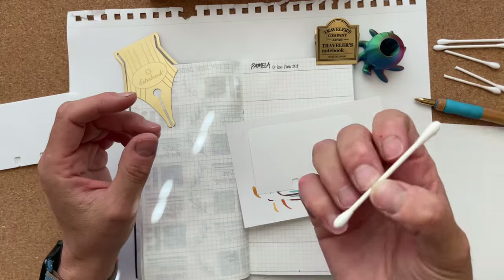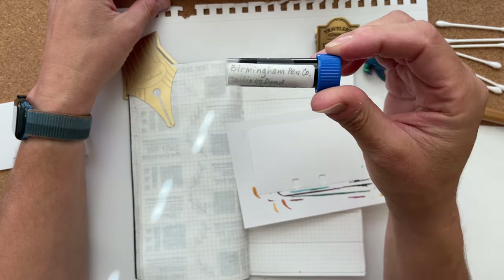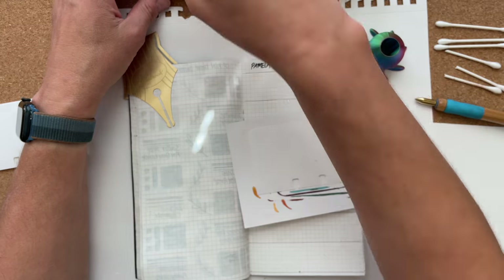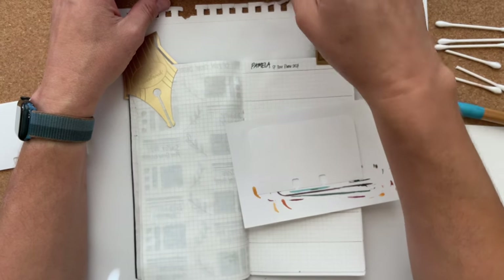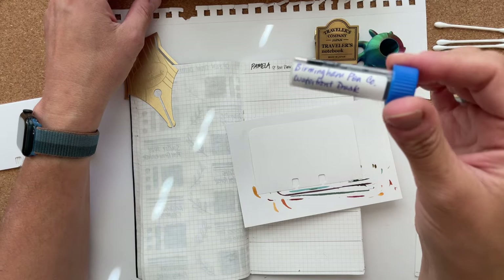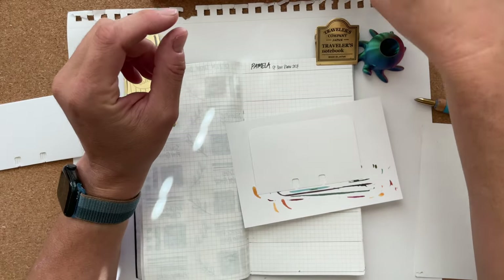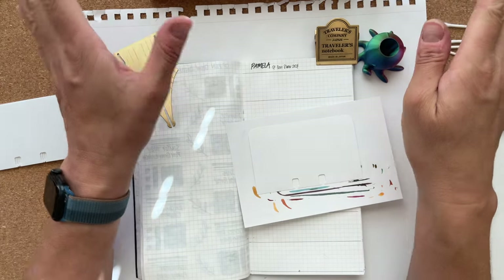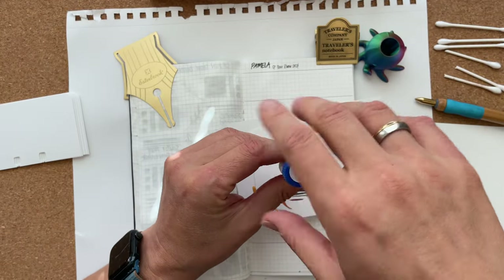I have nine samples here, and I'm also using cotton swabs for swatching. I'm going to read them to you so you know what you're getting into. Most of them are Birmingham Pen Co., with one exception: Tailings Pond, Root Cellar, Interstellar Bronze, Railroad Spike, Tesla Coil, Waterfront Dusk, Sailor Shikiori Kasasagi, Streetcar, and Puse Lagoon.